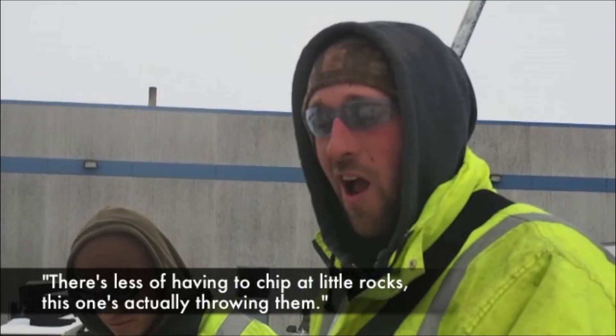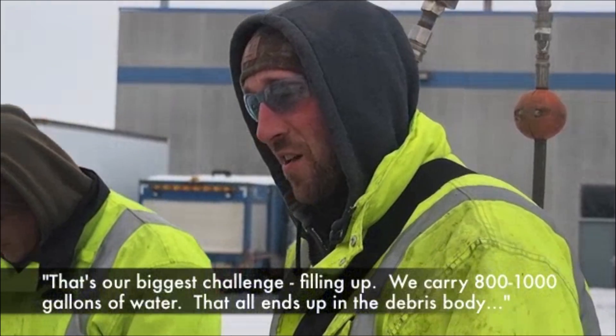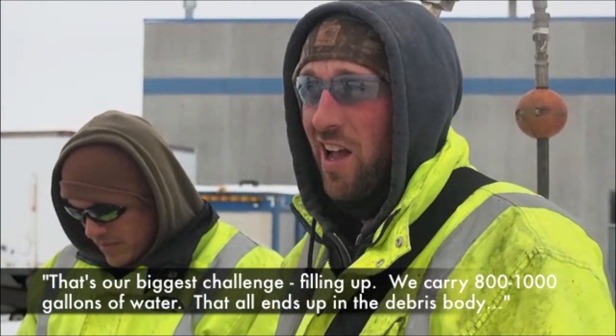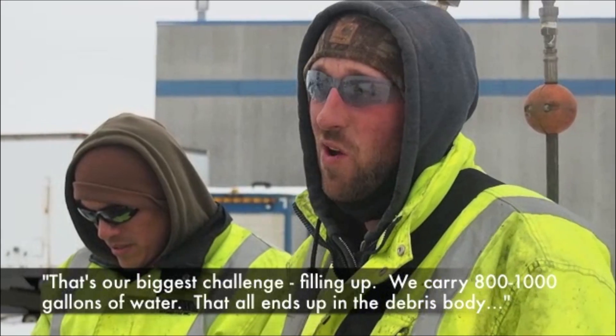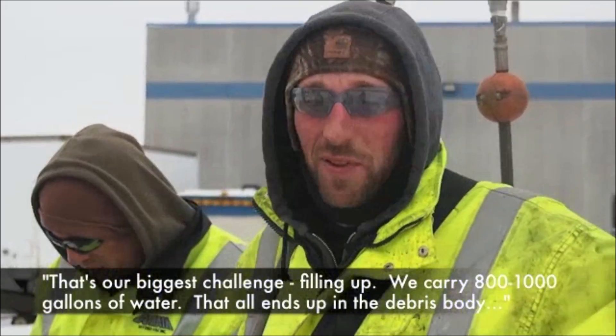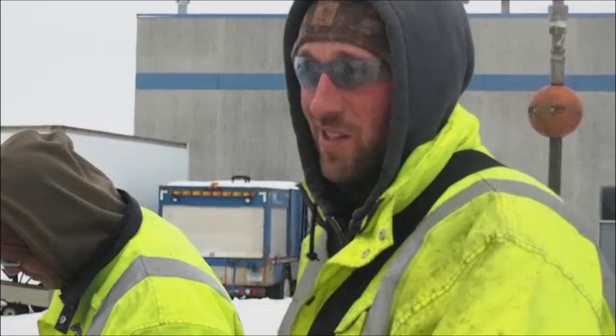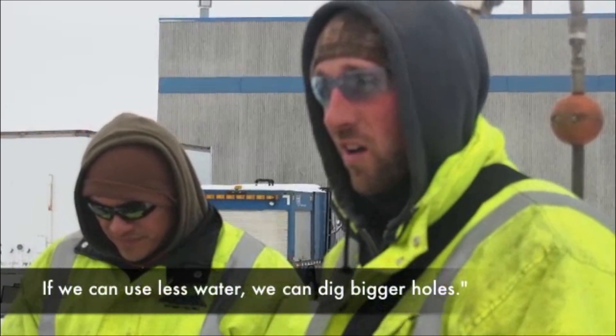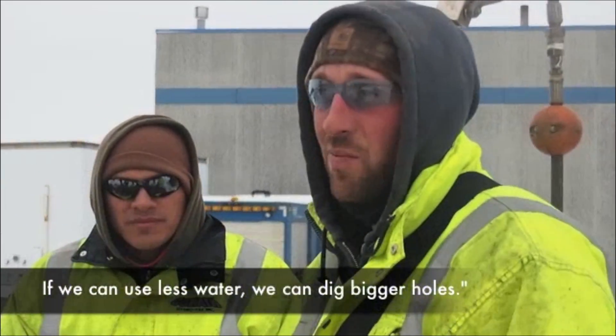There's less having to kind of chip at little rocks. This one's actually growing up. That's our biggest challenge — filling out this debris body. We carry 800 gallons of water, 1,000 gallons of water. That all ends up in the debris body, so we get more limited to how much material we can take. We can use less water to dig bigger holes.